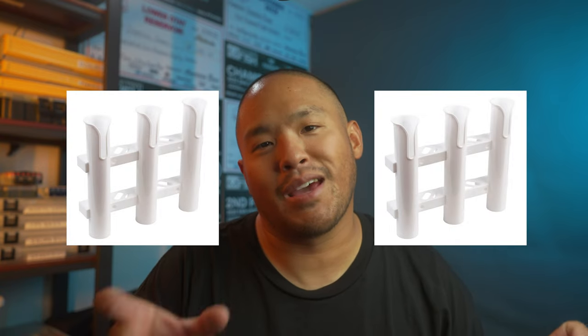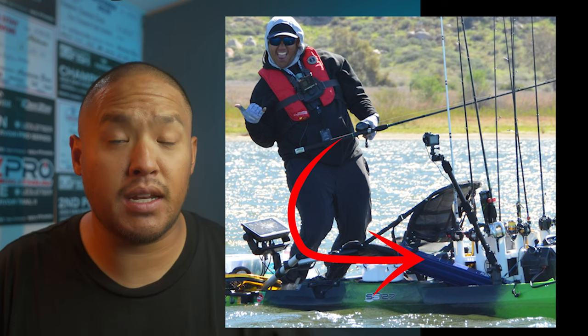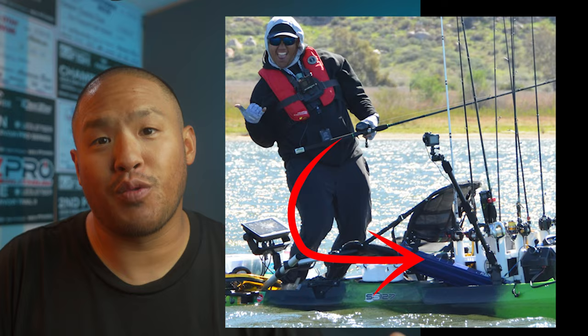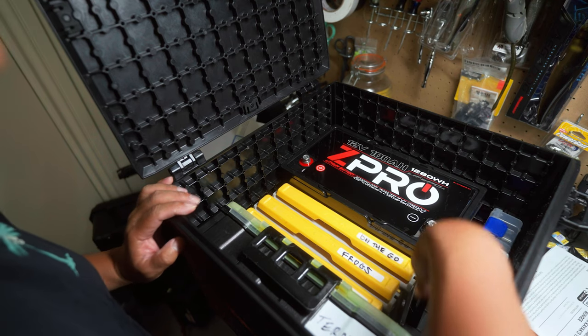What I was coming from was a simple crate that video production people use in the background for grip equipment, or a grocery market would use for produce. I stuck maybe three of those rod holders — three rod holders combined together, so I bought three of those which equals nine — and kind of just jerry-rigged it all around this crate. It was pretty sorry. The good thing about the Yak Attack Black Pack Pro is that they have thicker walls, so when you drill into it, those screws don't poke in and reduce the amount of storage inside the crate.